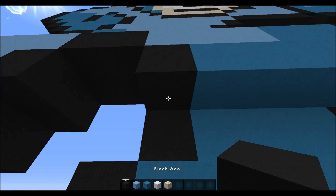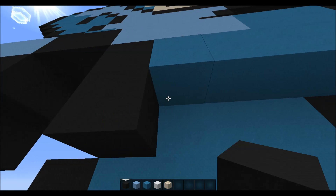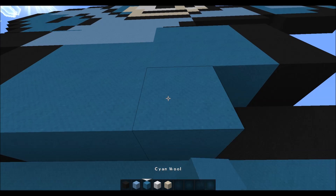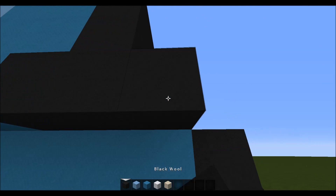Then underneath this one, on the next layer you want to come back to the end again and place one black, three light, three cyan — this is all cyan — then three black.